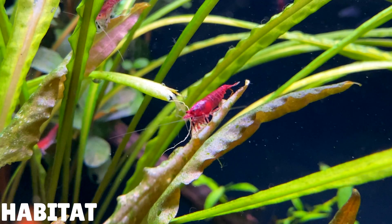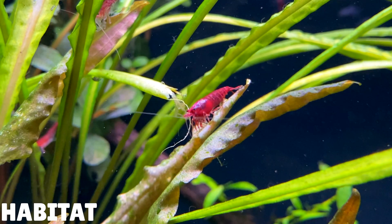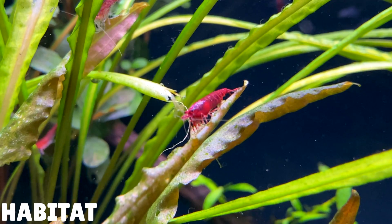If these shrimp were red in the wild, they wouldn't last very long. Predators would be able to spot them so easily and they would end up being eaten, so their natural brown colouration seems the best one for survival.